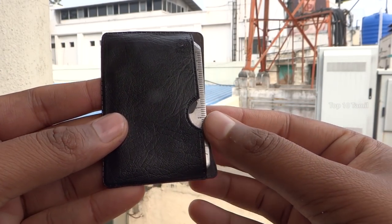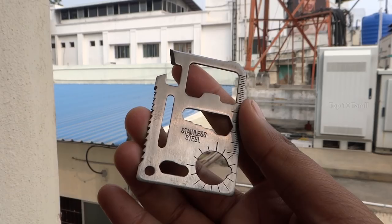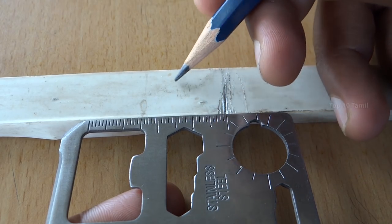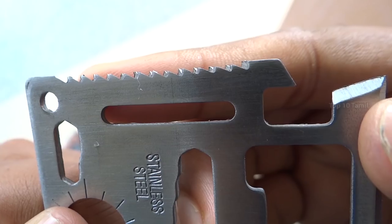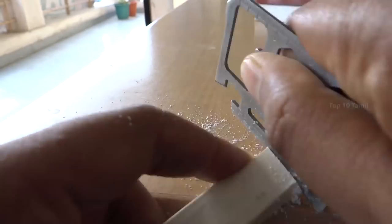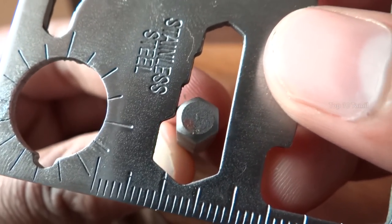We have an 11-in-1 Survival Tool Kit. This product is priced at ₹120 and can be used as multiple tools in one. If you have a ruler in an emergency situation, you can use it. This ruler also has a saw blade — it's very sharp and you can cut wood and plastic.